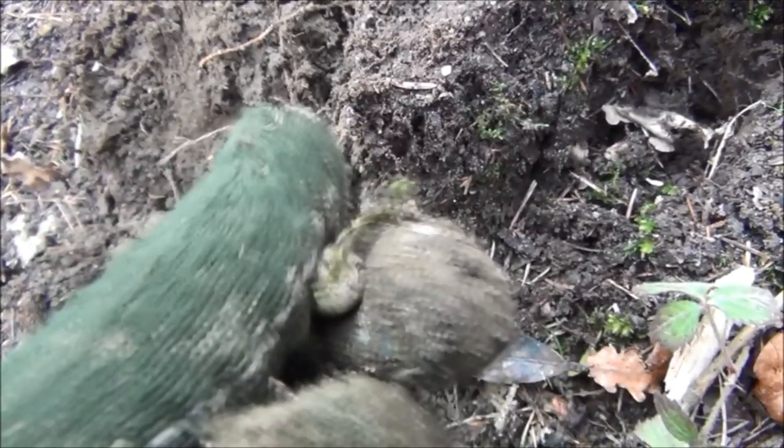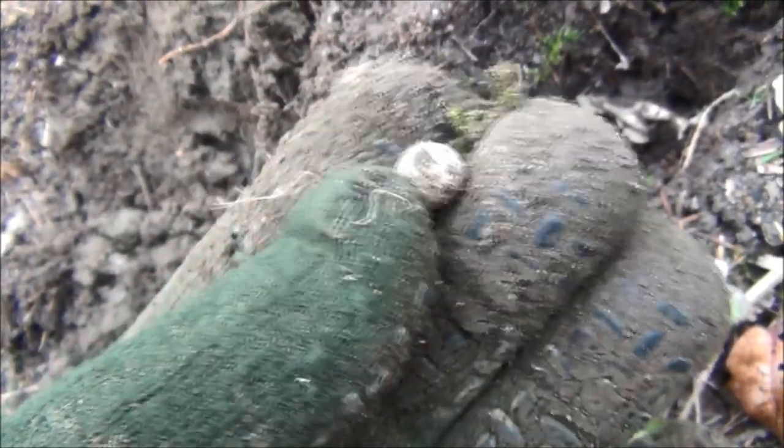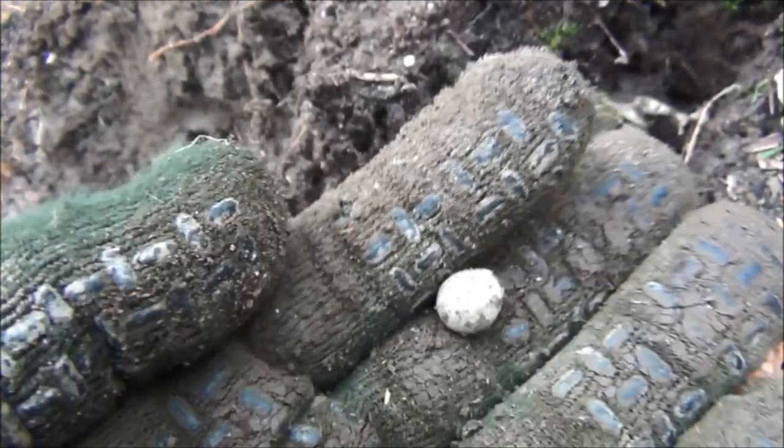That looks like a little musket ball from a flintlock pistol. It is — it's actually still got the nipple on the top as well. Hasn't been filed off, so it probably hasn't been fired, that one.